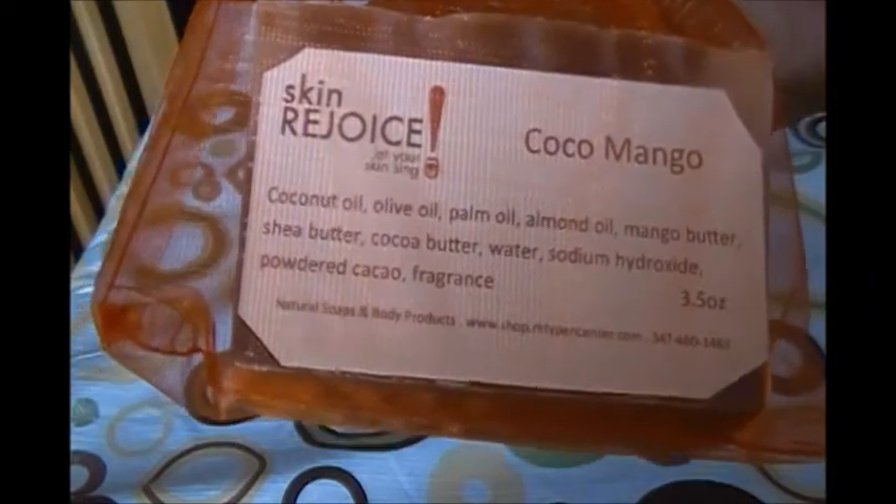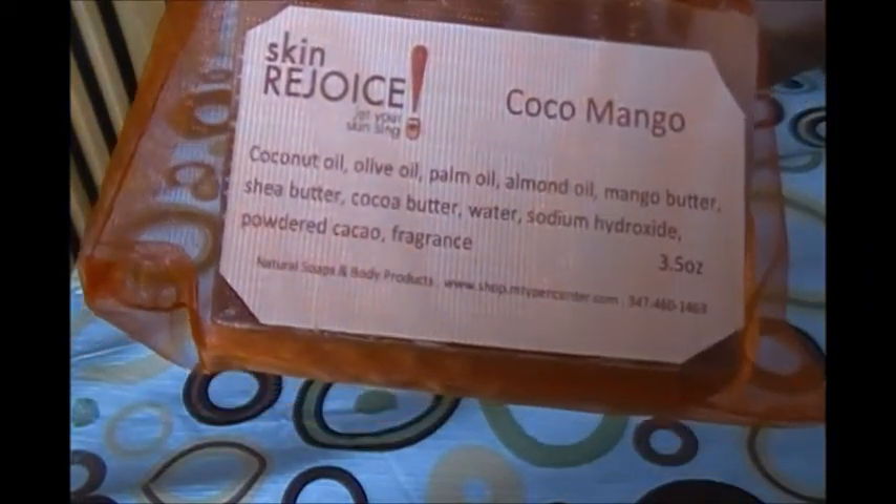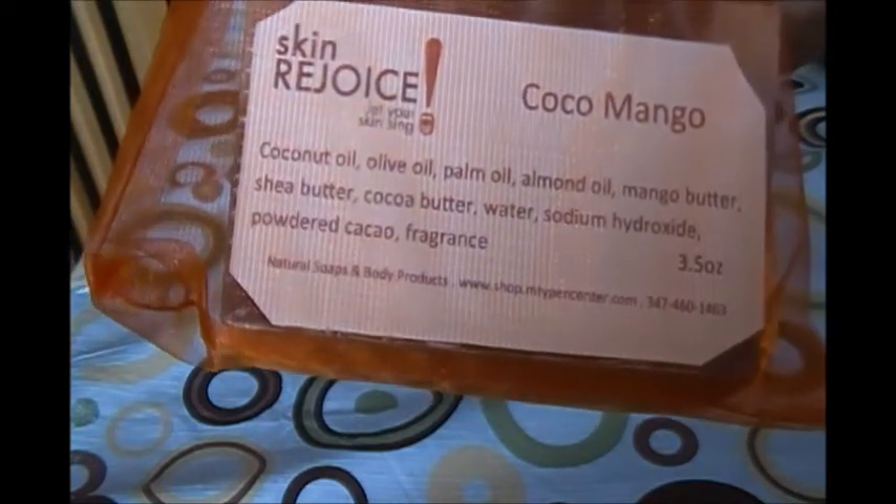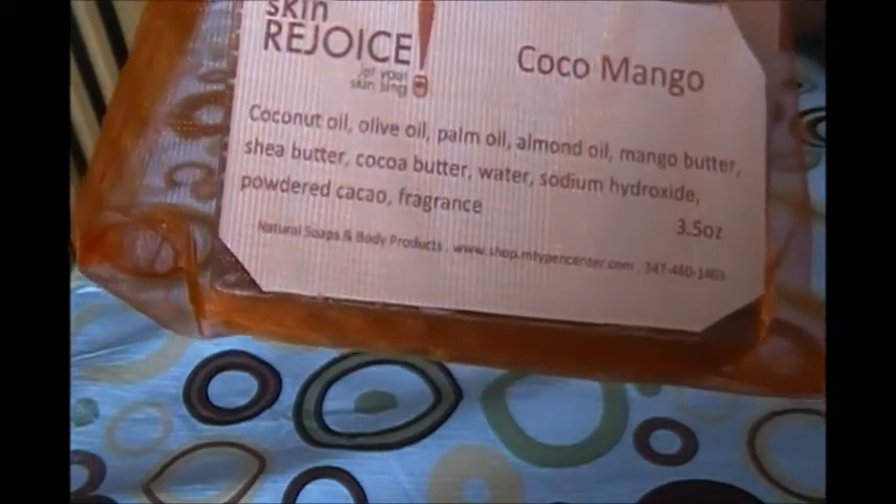Coconut oil, olive oil, palm oil, almond oil, mango butter, shea butter, cocoa butter, distilled water, sodium hydroxide, and cocoa fragrance.